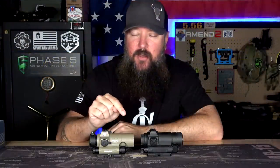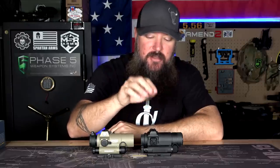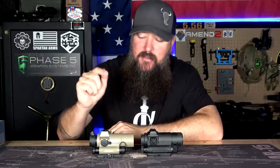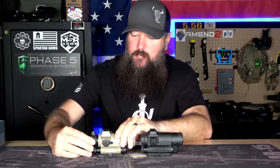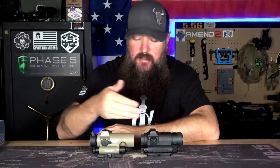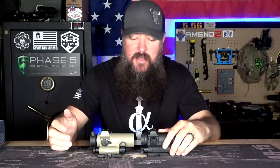I had to take the lens cap off of the SIG to make it appear similar to the Aimpoint, because the Aimpoint comes with bikini lens cap covers and the SIG actually comes with some pretty nice flip-up lens covers. I couldn't remove the back one — I didn't want to risk breaking it. But you can see the look, the style, the design, the battery compartments, the way they operate, the size of the dot — all of that stuff is nearly identical.